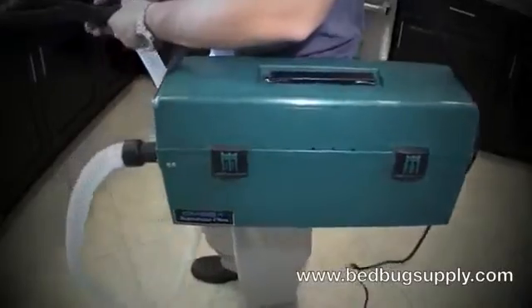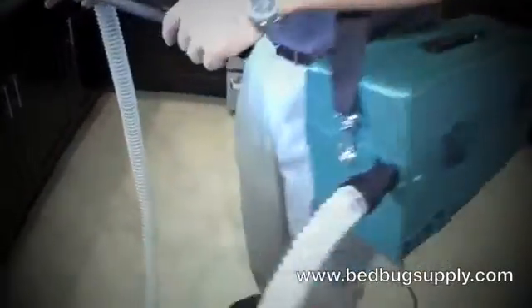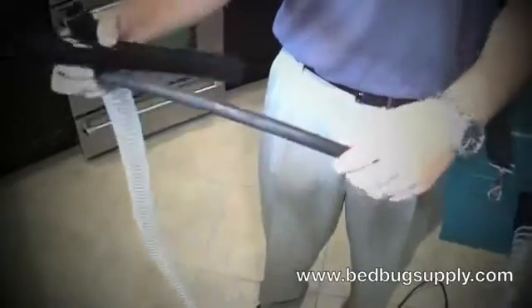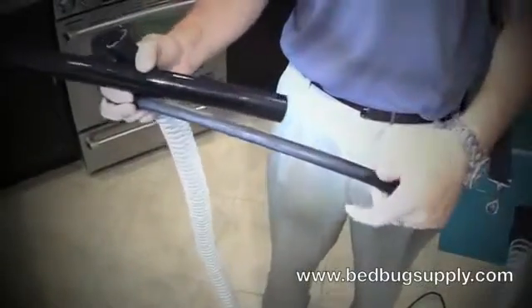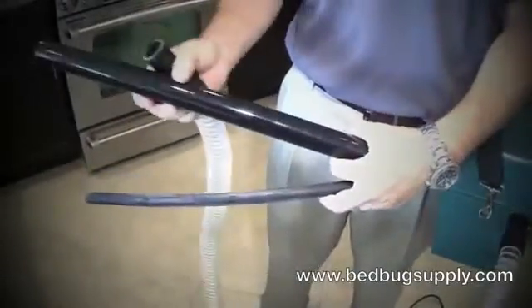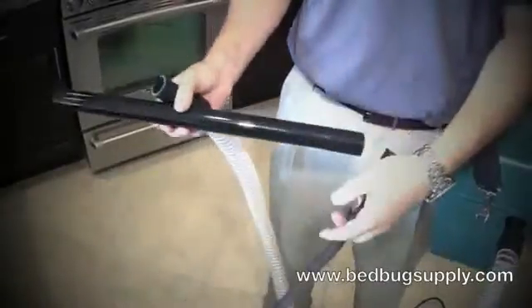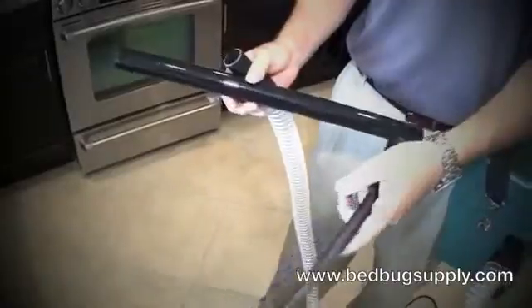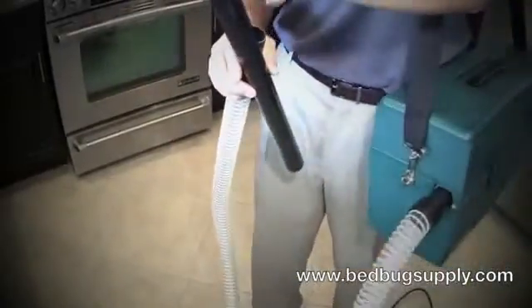Another big difference between a traditional vacuum and a pest vacuum is that it has flexible tubing which allows you to get into cracks and crevices with a narrow diameter, versus a traditional vacuum with thicker tubing which wouldn't allow you to do so. We're going to show an example of how to get below a dishwasher to demonstrate how the tool works in action.